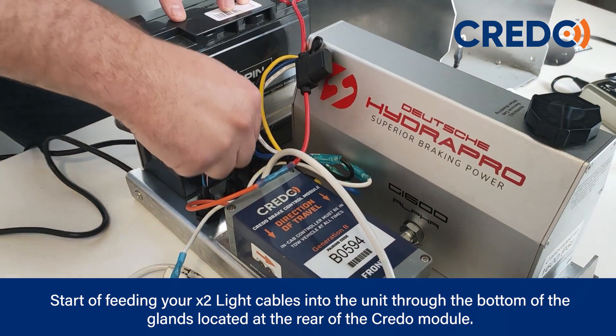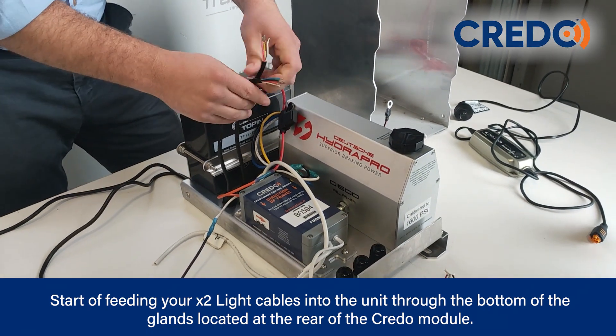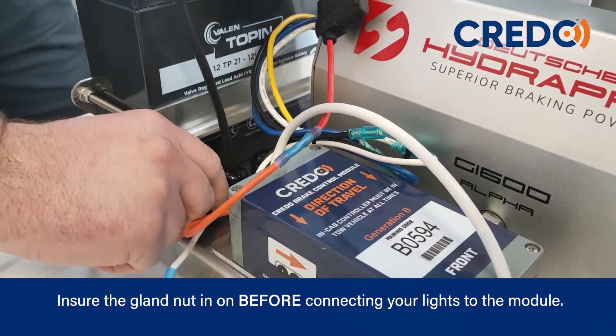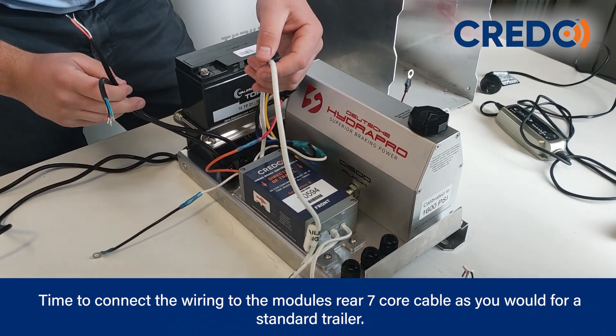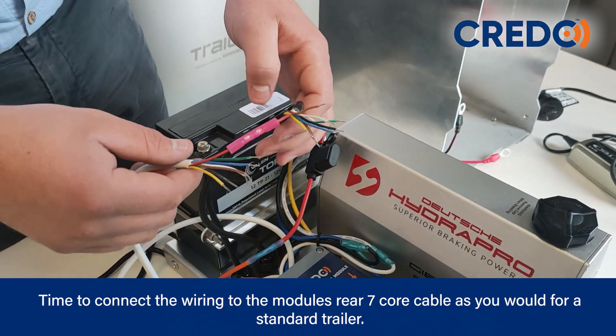Start off by feeding your two light cables into the unit through the bottom of the glands located at the rear of the Credo module. Then connect the wiring to the module's rear 7-core cable, as you would a standard trailer.